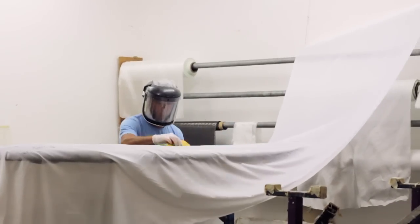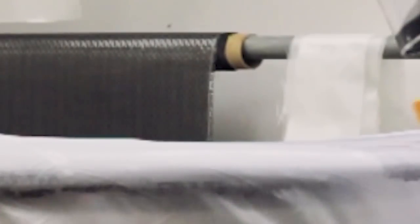Next, peel ply is placed over the board. When removed after the sealing process, it takes away excess resin and leaves a finish that is easier to sand.